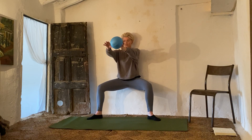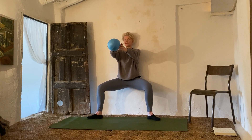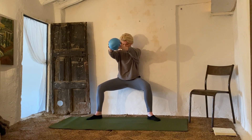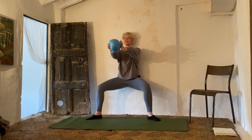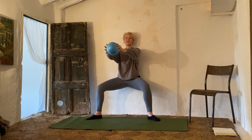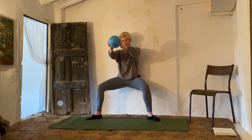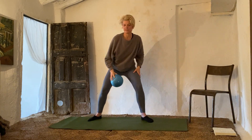Pelvic floor up — four, five, six, seven, eight, nine, ten. One, two, three, four, five, six, seven, eight, nine, ten. Ten, nine, eight, seven, six, five, four, three, two, one. Oh my goodness, that burns!